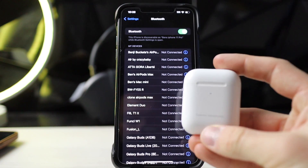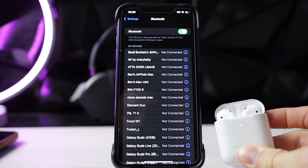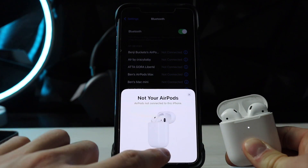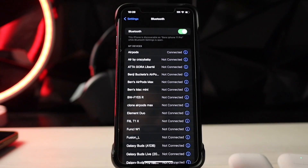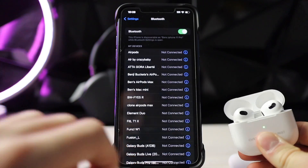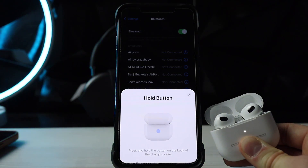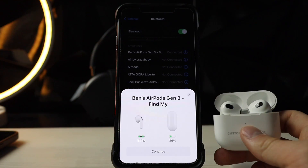Next up, the AirPods Gen 2 — we got the same thing, pretty much, except the button is on the back. And just like that, we're connected. Now we got the AirPods Gen 3. Pull the button down — connected. That is what I like to see.